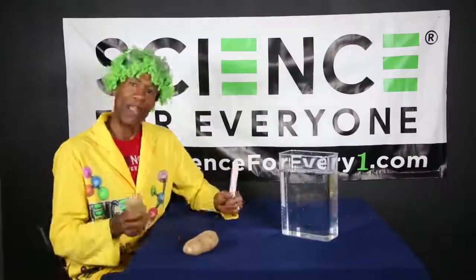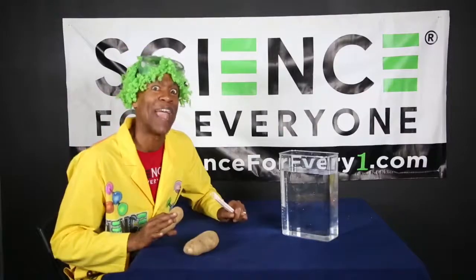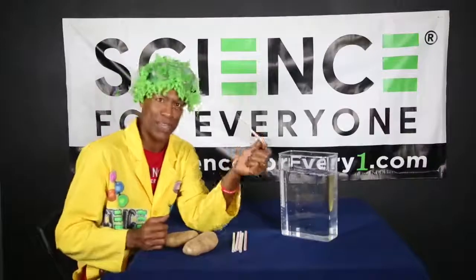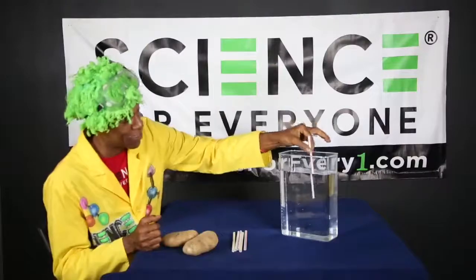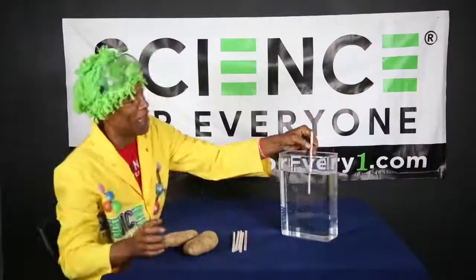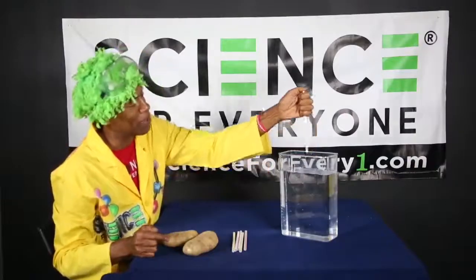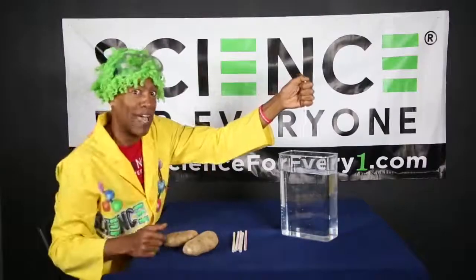A couple of things we need to know. This experiment is all about the power of air pressure. Just to give you an example, if I take this straw and stick it straight into this container, all of the water goes right up into the straw. But if I put my finger right here, it locks all that water inside the straw.